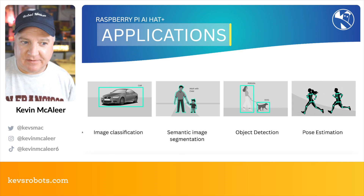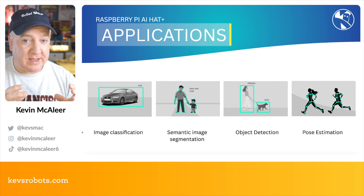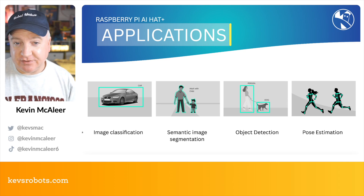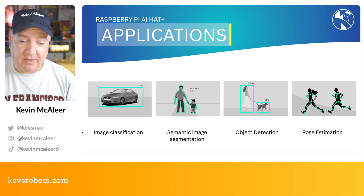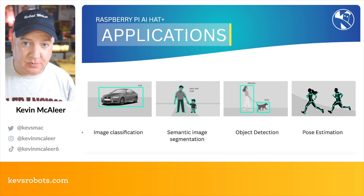The kinds of applications include image classification — detecting what objects are in a particular image; semantic image segmentation — separating things from their background; object detection — seeing where objects are localized within the image; and pose estimation, which you can do for multiple people at the same time.